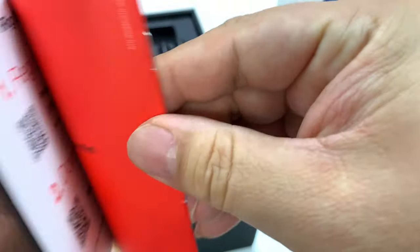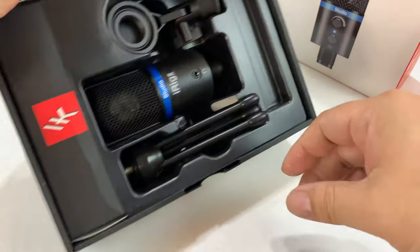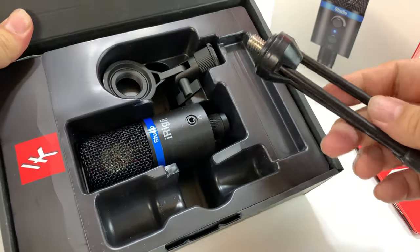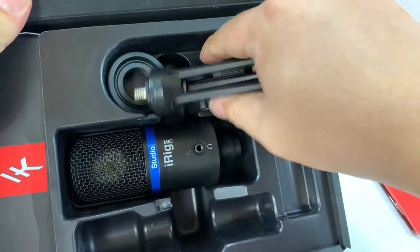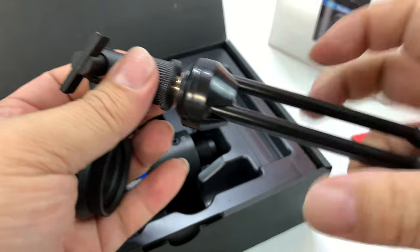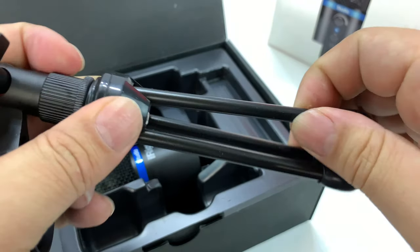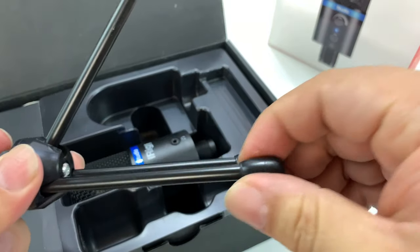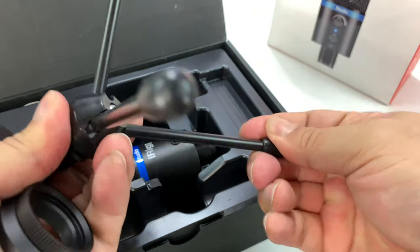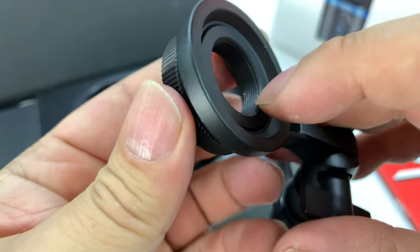Not sure what this is — looks like instruction booklets and registration. And then here is the microphone itself. It's pretty cool. I wasn't sure based on the pictures, but it does come with a tripod base, which is awesome. These are actually pretty nice — you can see it screws in there. We have metal legs and little polymer plastic ball feet, so you get a nice little tripod.